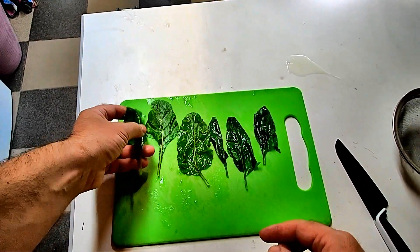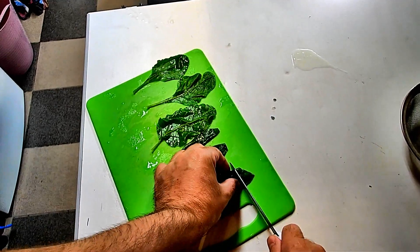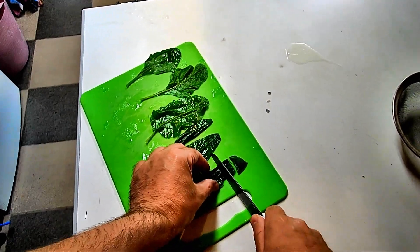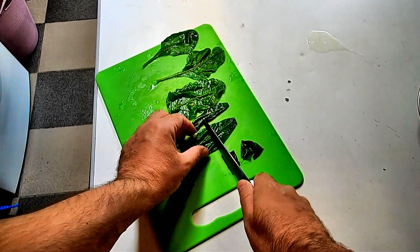I'm going to keep the New Zealand spinach for my snails, and then we're going to cut up these smaller ones into little pieces. I just sharpened this knife so it's really, really sharp.